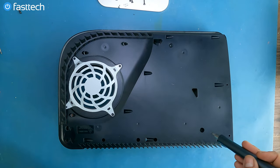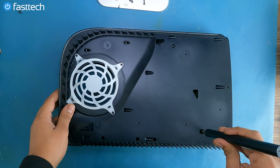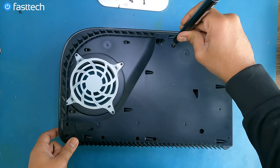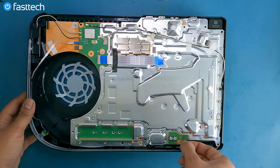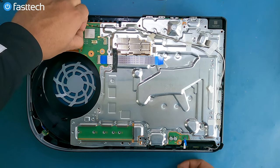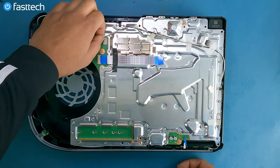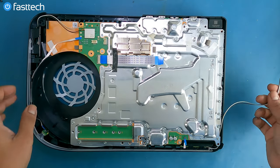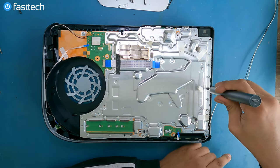Now we're going to flip the console over. There are some screws we have to remove on the other side — there's a screw in here and a screw in here. We're going to remove these cables here and these two antenna cables here. There's some tape that we're going to have to remove to get these cables out of the way. Now we're going to remove this black screw here on this side.